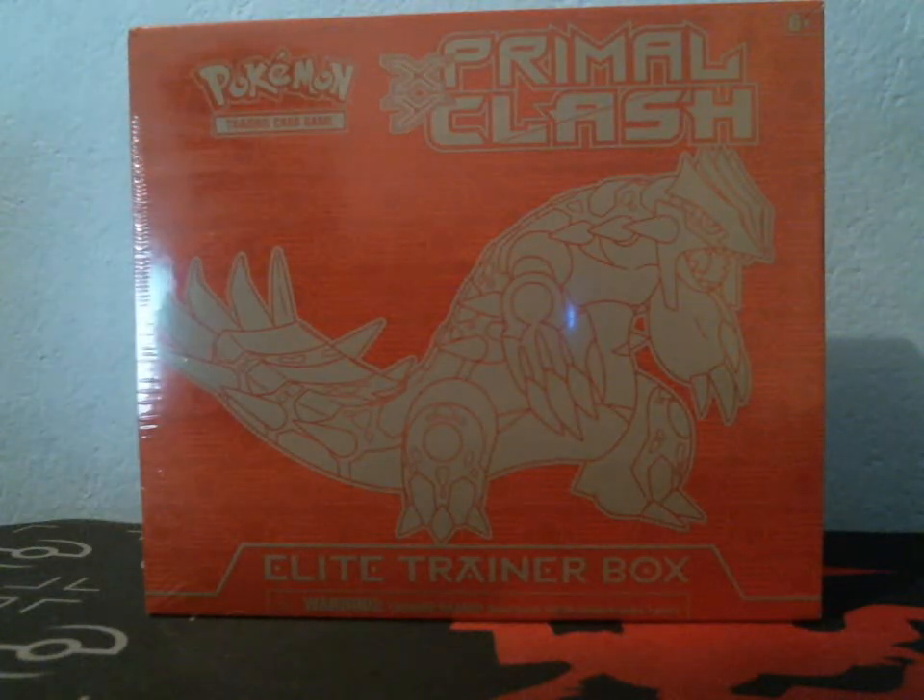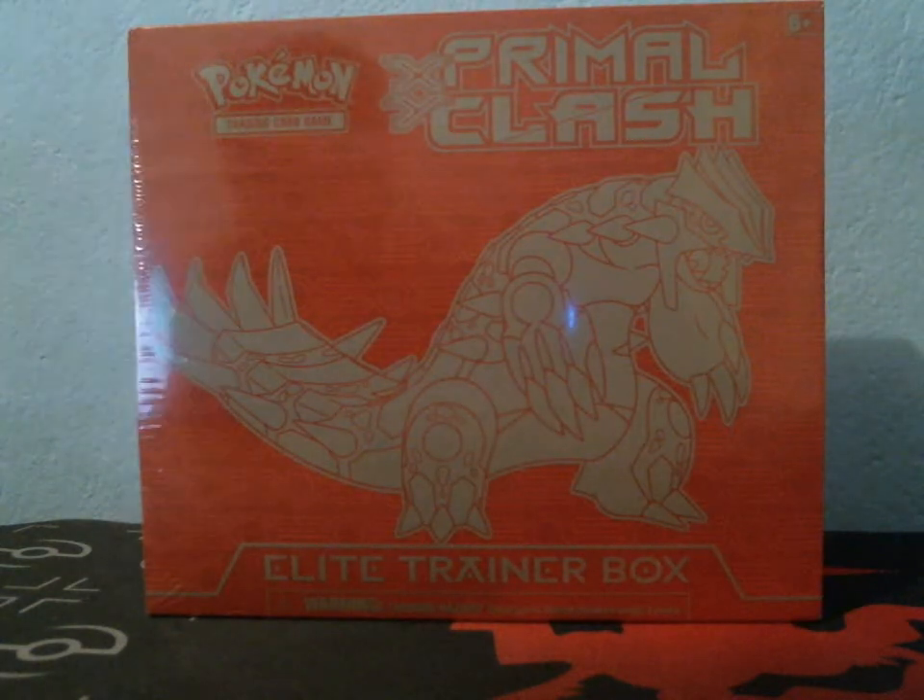Hey everyone, I am back with a brand new opening. This time I'm going to open up the XY Primal Clash Elite Trainer Box — the Groudon version.